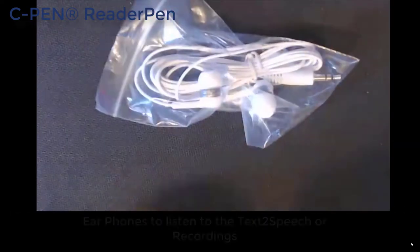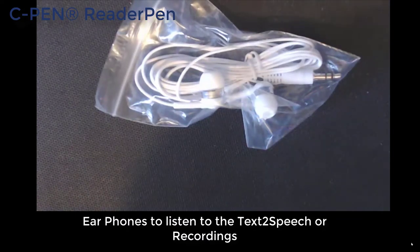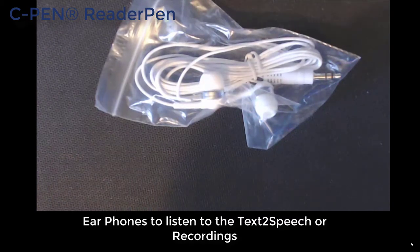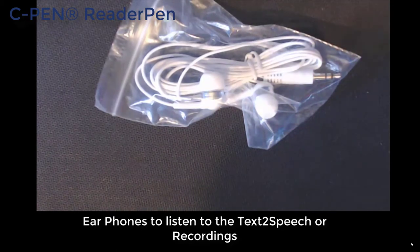When you purchase the pen you get earphones. The earphones are really handy because with the pen you can actually record live audio, but also you can use the headphones if you're reading back in an exam environment or somewhere where you need to be quiet, because if you scan the text with the pen you can listen to it through the headphones rather than out on the mini speaker.